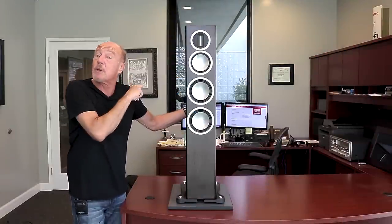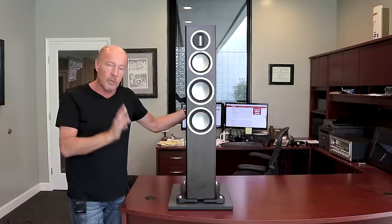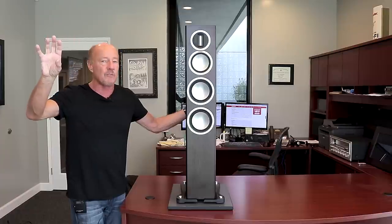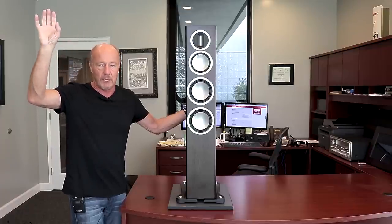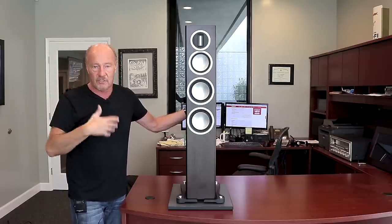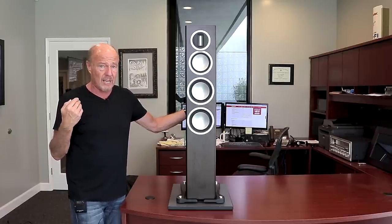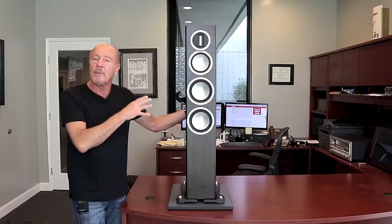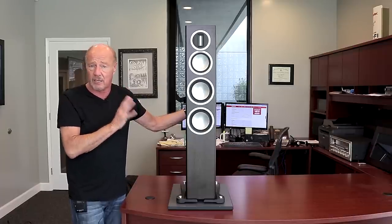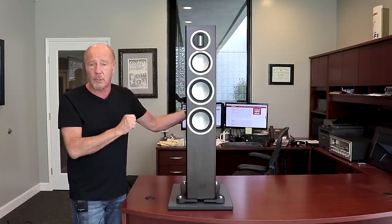One more thing — these speakers are 89 dB efficient, so they are moderately efficient. When buying a speaker, don't look at the recommended amplifier ratings that any manufacturer gives you; they are completely meaningless. Look at the sensitivity and then ask whoever's helping you if it's a tough load. At 89 dB efficient, a good 25-watt tube amp is going to be absolutely amazing, and a good 50-watt solid state amp is just going to rock your world. They're not a difficult speaker to drive.